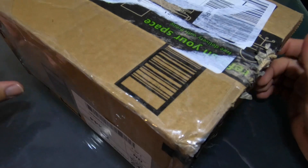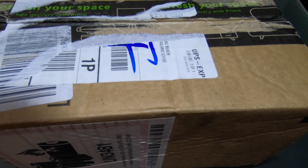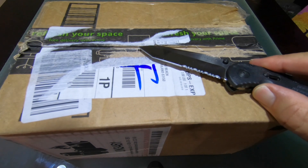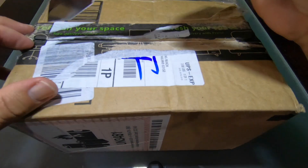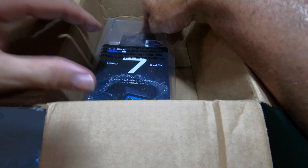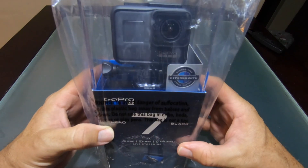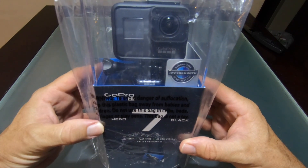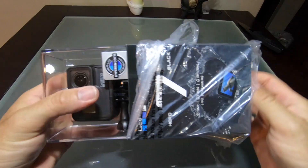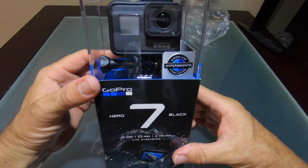Here's the box — a little tattered, a little beat up from shipping, no worries. I just ripped off some labels to protect the names of the innocent. We've got Sticky here and he's going to do the honors of ripping this thing open. And here we go — here she is, GoPro Hero 7 black, all hermetically sealed in plastic. I've kept the packaging from the last one, so this will go in my collection as well.